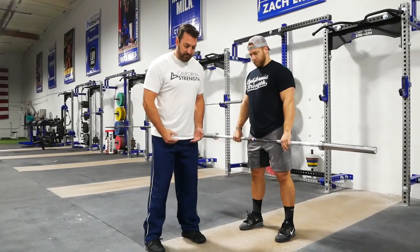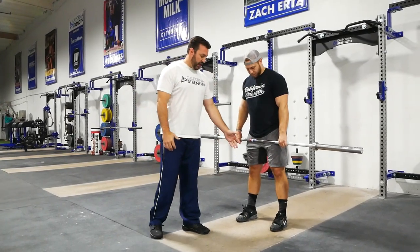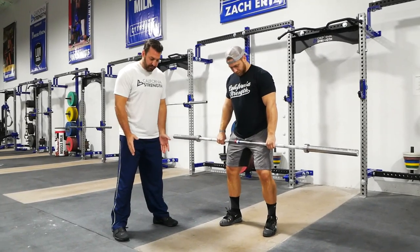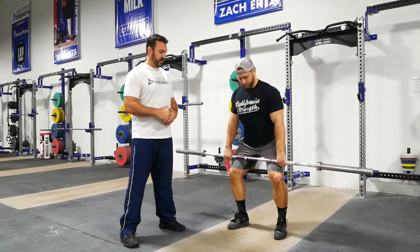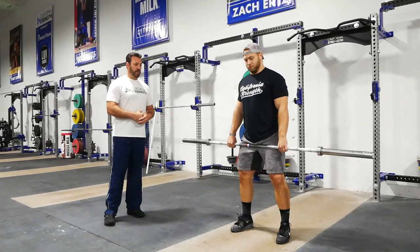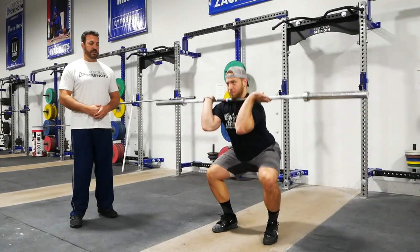One final note: we talked about a pulling base versus a squatting base. You can start this exercise in a slightly wider stance than you ordinarily would, to provide an opportunity to produce a good front squat. One more time, Wes: stand up, elbows up, rotate, receive into the squat, and stand.